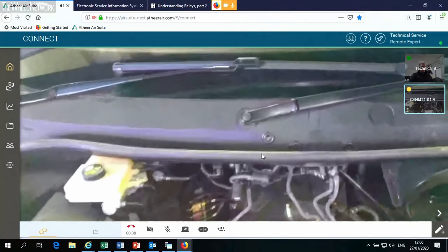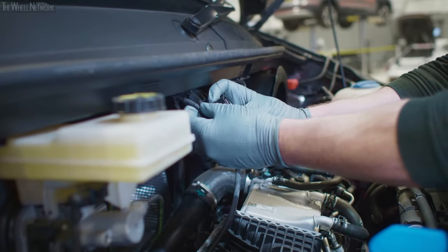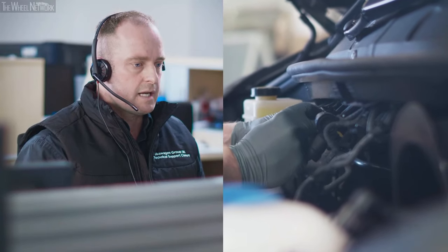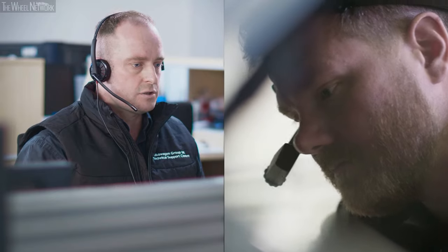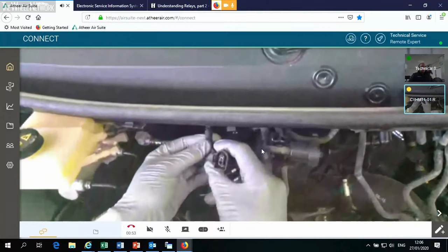It's at the top of the bulkhead, straight in front of you — you'll have to look underneath the overhang there. That's the one, and that would be T2OE. What we want to do is disconnect and inspect the condition. If you could lower your camera onto the connector, I will zoom in.